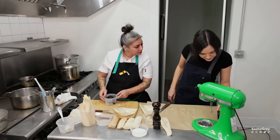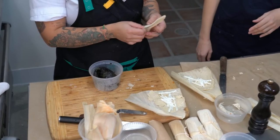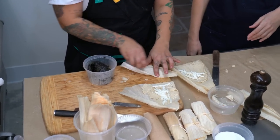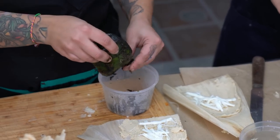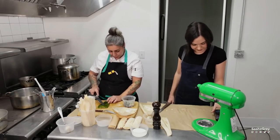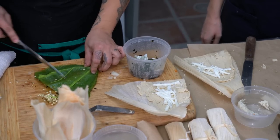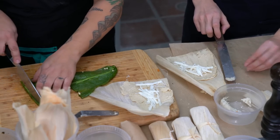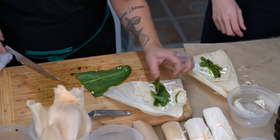Somebody asked if you eat the husk — no, chat, you do not eat the husk. It's like the wrapping paper on a present. After they're cooked, you can actually use it on the plate to display your tamale nicely. The poblano smells so good — nice and steamed. Now we're going to open it up, remove the seeds, and scrape those off. I like to cut it into strips, and then that becomes the filling. So this is your cheese and poblano tamale.